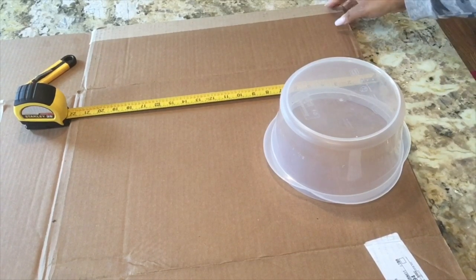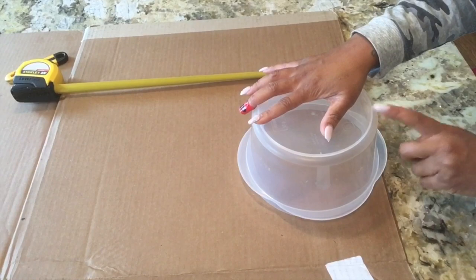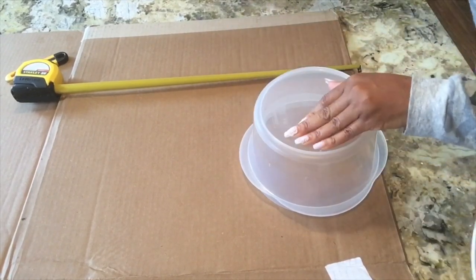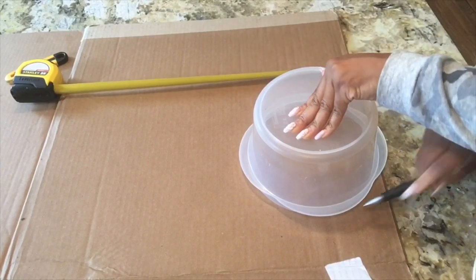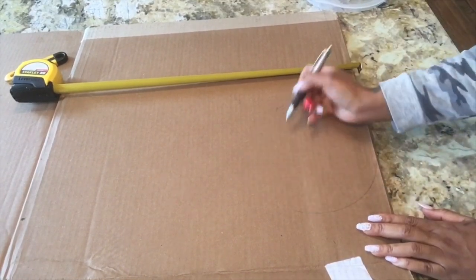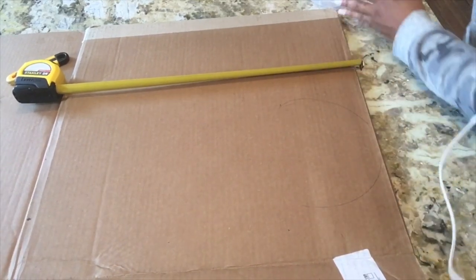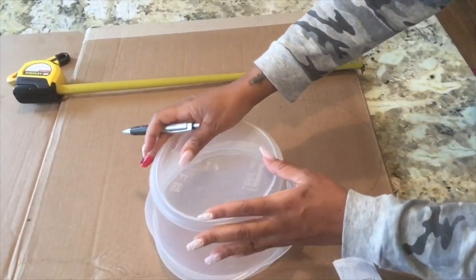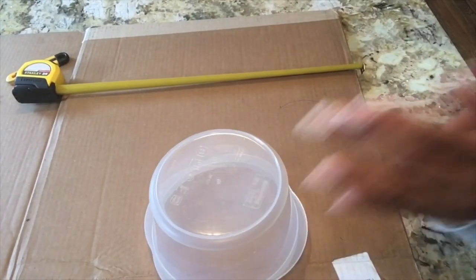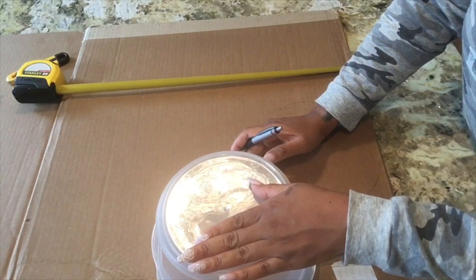I won't really go over dimensions too much because it all depends on what you want to do and how big you want your instrument. I have a box of cardboard here — it's a nice sized box — and I'm basically going to take the bowl and trace it out halfway to get a generic shape of how I want the fiddle to be. I want this one to be a little bit smaller, so there you go — there's a nice curve, kind of shaped like a woman, how it goes around in and out.